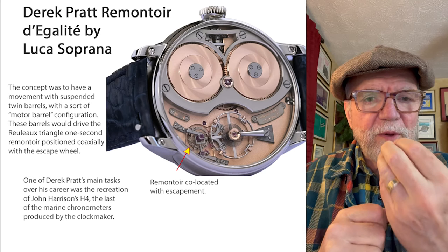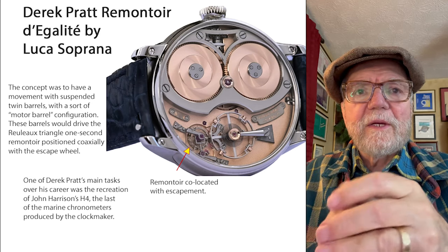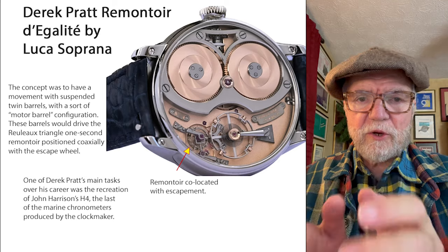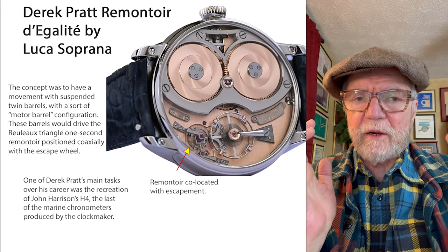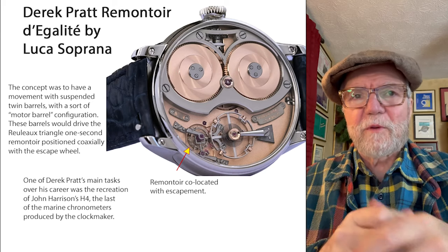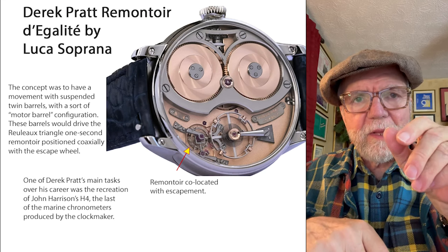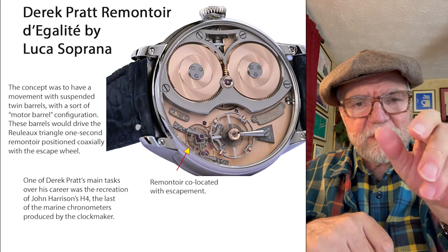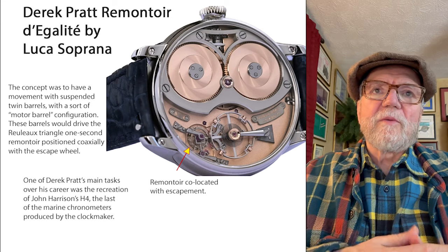Here you have the escape wheel and underneath you have a spring. Pratt's main task over his entire career was a recreation of John Harrison's H-4 — the last of the marine chronometers that Harrison made. These were very important for navigation and the British Navy, which was of course a very big thing. And there's a little mechanism there that just kept rewinding so that no matter what was pushing, it was always at the same constant speed.